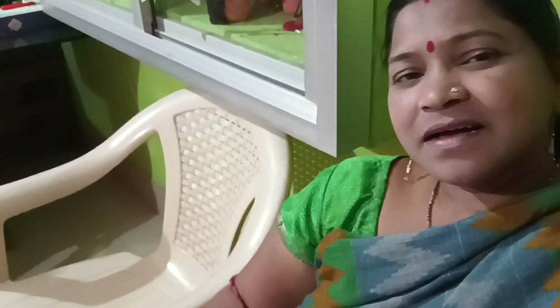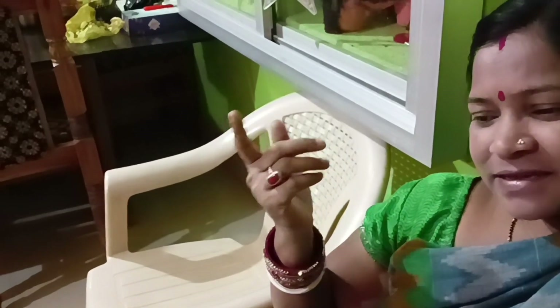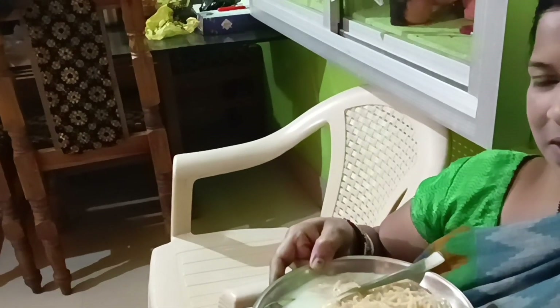Hello friends, good morning. First, we will do this. We will use a few more recipes. You can find a few recipes. We can cook a few recipes and get a few recipes here.